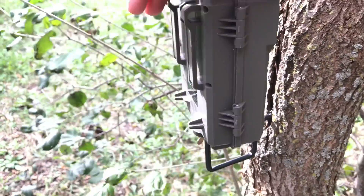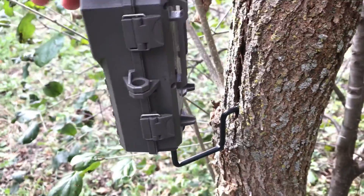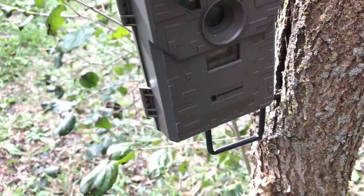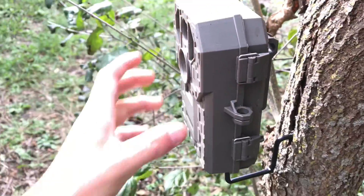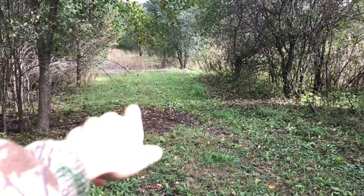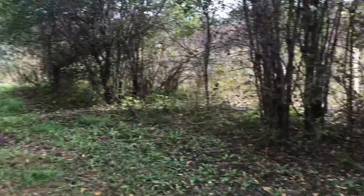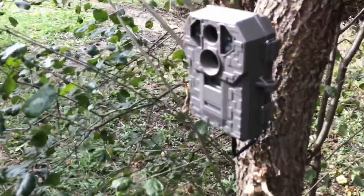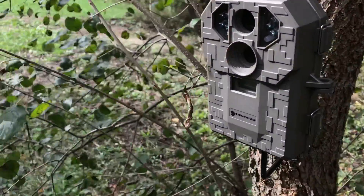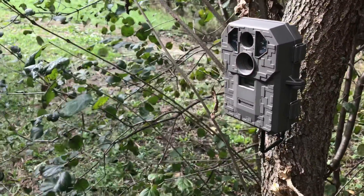It's October 11th today and it's cold, like 44-45 degrees. I'm setting up cameras a little late. Right up there is where we got our beans — I think there's an active scrape right underneath this apple tree. I'm going to be setting up this Stealth Cam; we've had this thing for almost three or four years now. This is our only red flash camera that's going to be out.